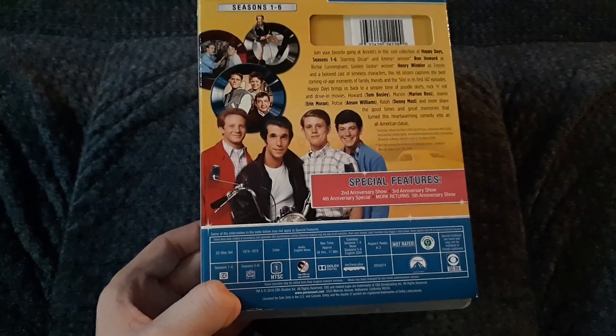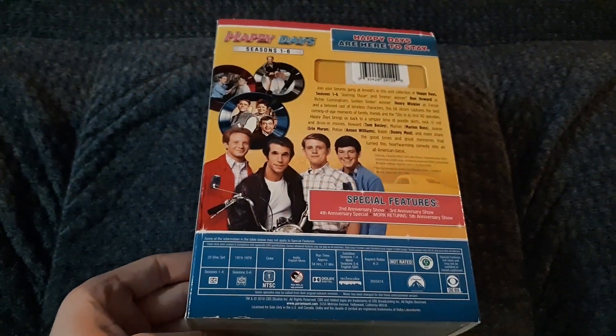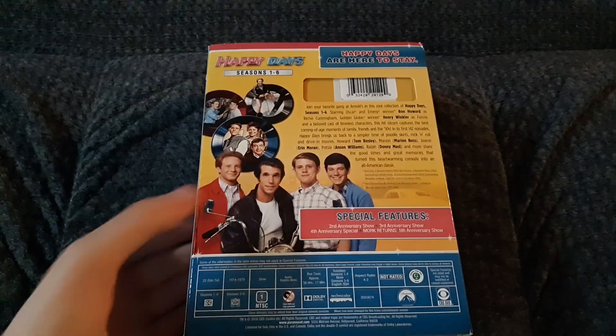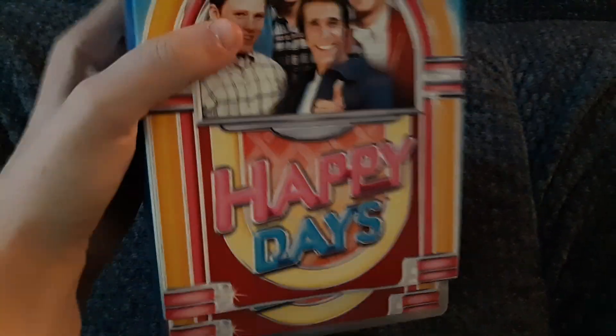I was being a little nosy, and it was $9.99, so we bought it. Let's take a look at the front here. One more look at the front. It does come with a slip case.